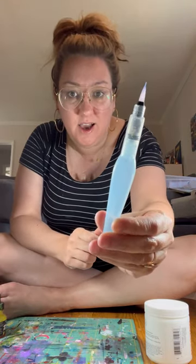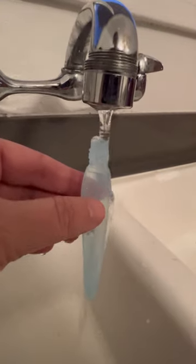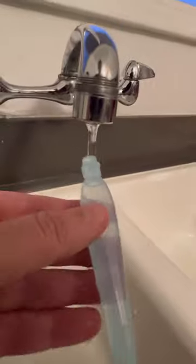I got this Aquash water pen for my painting projects and I'm going to use it with some artist inks and show you how it worked. You start by filling up the water barrel and screwing back on the brush tip.